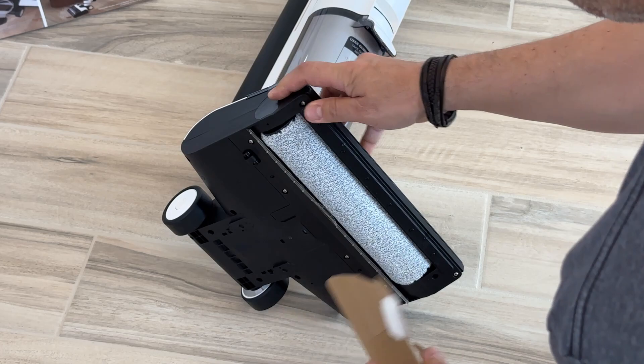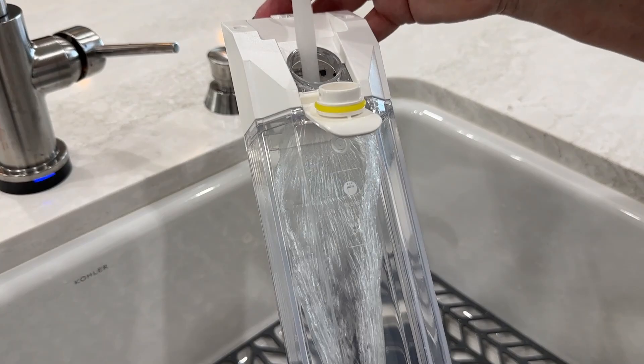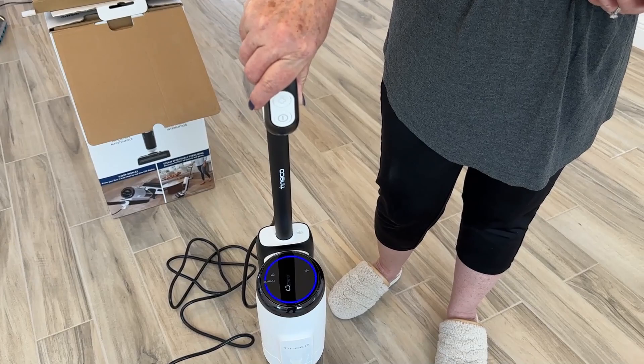Listen, we've mopped, we've swiffered, and then we realized all we're doing is pushing dirty water around on our floors and never really cleaning them. So we asked our professional cleaner friends and they recommended a steam cleaner. So we shopped and shopped and found many of the popular steam cleaners do the same thing — they just push dirty water around.